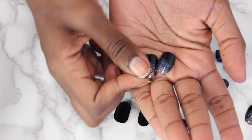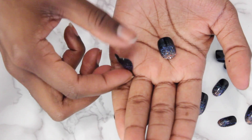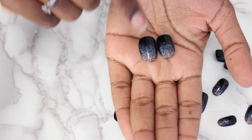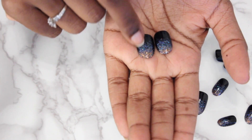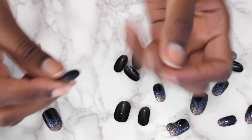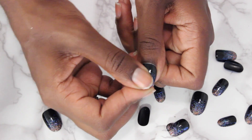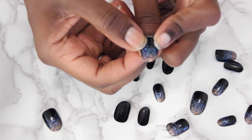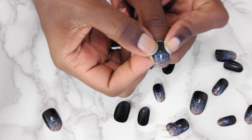They give you different sizes and it's really nice because everybody has different size fingers. This one's a little more rectangular shaped at the bottom and bigger, and this one's a little smaller. So I think I'm going to go with this one. I use the nail to push my cuticle back and make sure that's going to fit before I put it on, and we are good to go. So let's get the glue.